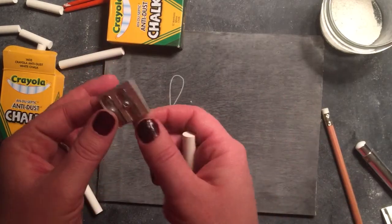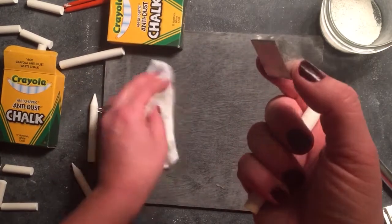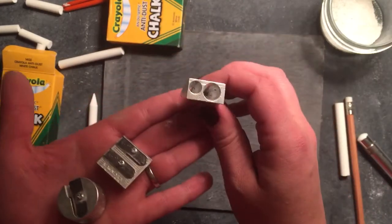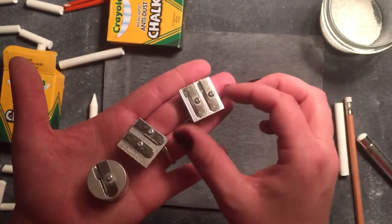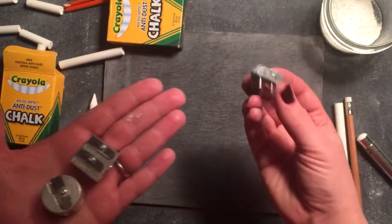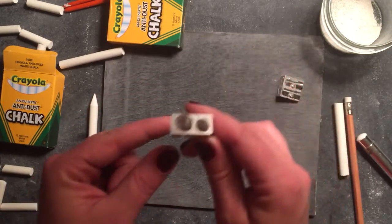You want to get either a metal or aluminum sharpener — that will last you longer, though you will still have to replace them as the chalk wears down the blade. You want to look for dual or double hole sharpeners because the large hole is what you use for sharpening your chalk. This cheaper one I got from Walmart — the blade is pretty much dull now after a couple of projects. This one's a little more expensive, around $3 at Hobby Lobby, and it lasted me a lot longer.